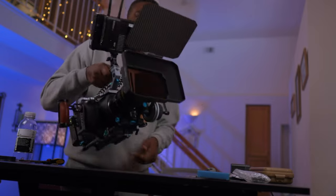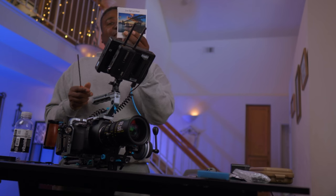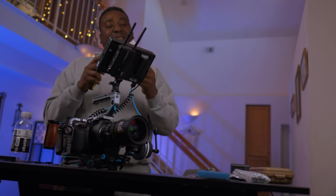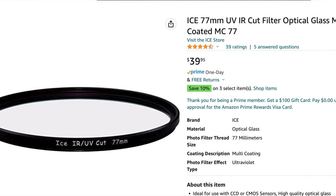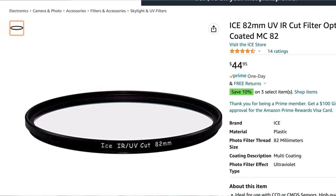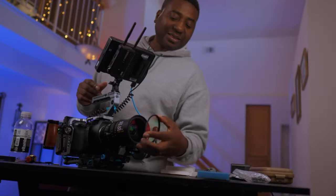I want to talk about the brand new camera, which should be shipping anytime now. I'm not planning to get one, just judging from my experience with the 6K Pro. I know you can't go wrong, especially if you have this filter. I have two choices for you — this filter is from ICE, and it's an IR cut UV filter. I think this is an 86mm, which is what I use for my diesel film zoom, 86 to 95.